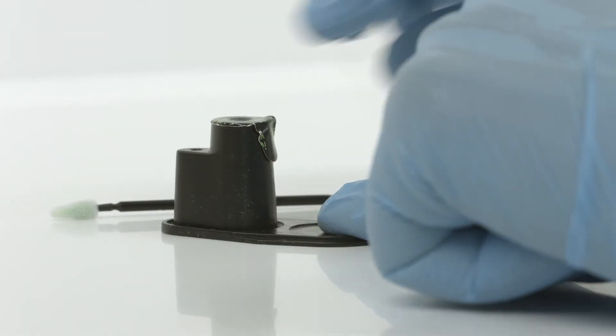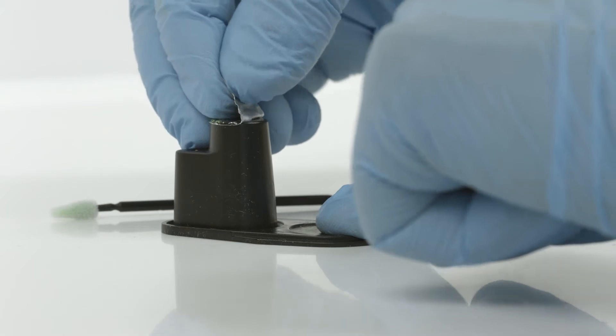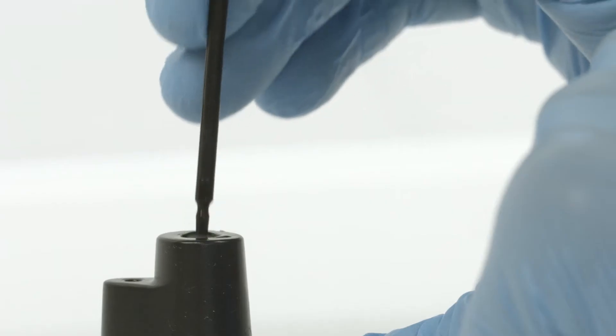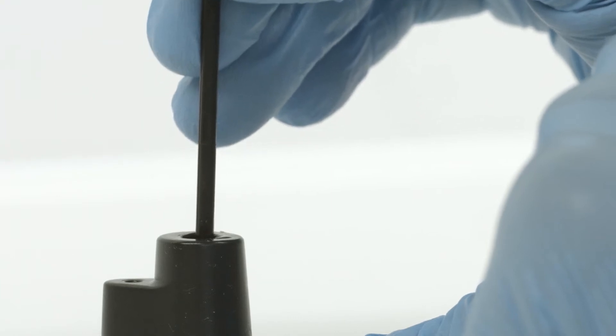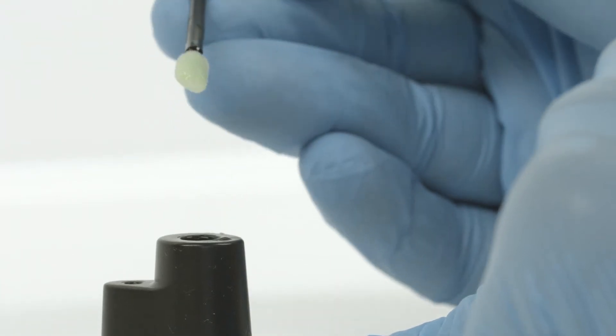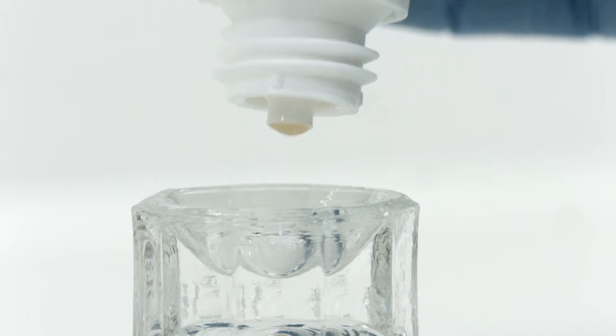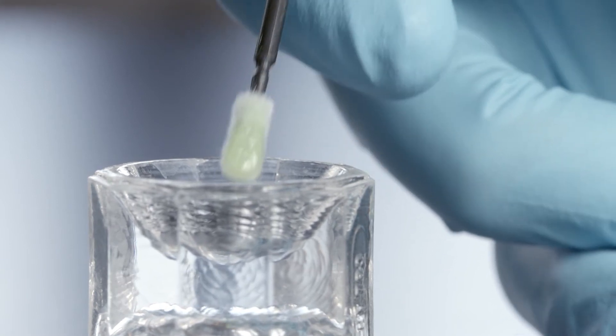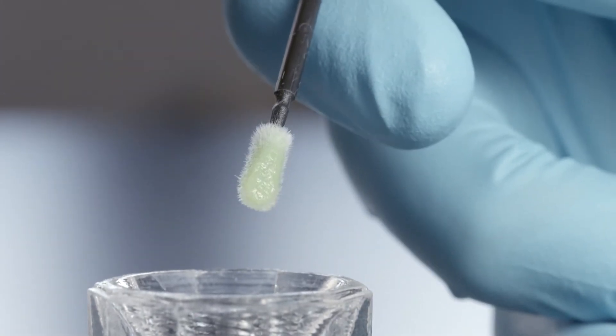Now remove the required quantity of varnish. It is recommended that you briefly dip the applicator into the fluid once if you use a single dose unit. The tube enables you to dispense the material exactly in the desired quantity. Only use as much varnish as you really need to prevent residual material from drying out on the Dappen dish.